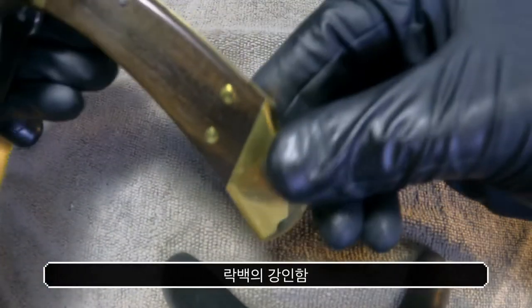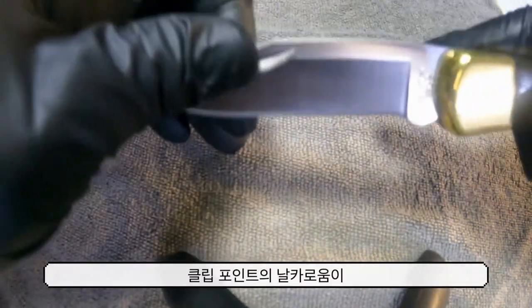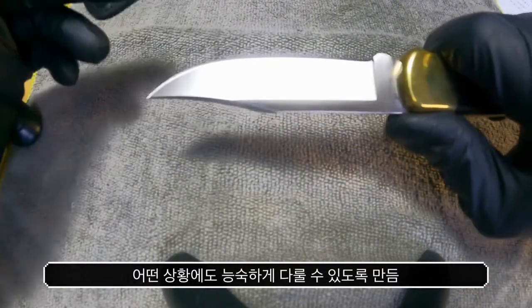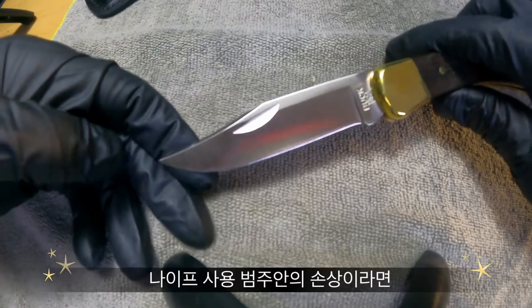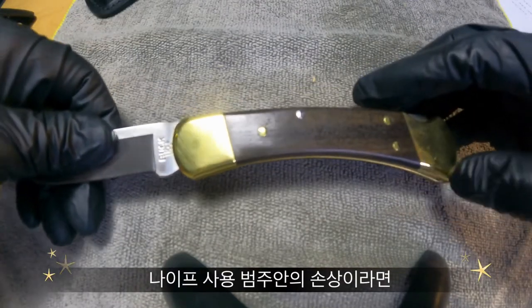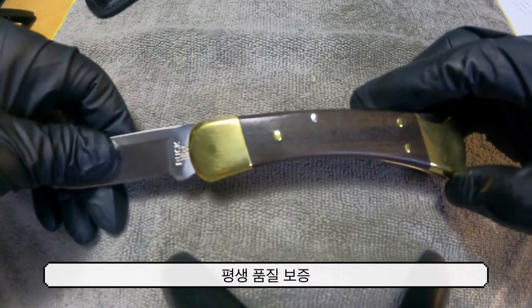픽스드 나이프처럼 거추장스러운 나이프를 가지고 다니고 싶지 않을 때 최적화된 나이프입니다. 락백의 강인함과 클립 포인트의 날카로움이 어떤 상황에도 능숙하게 다룰 수 있게 해줍니다. 나이프 성능을 넘어서는 사용에 의한 손상이 아니라면 Buck에서는 평생 고쳐줍니다.